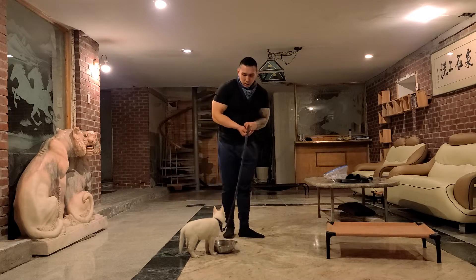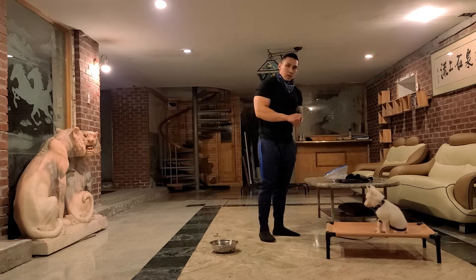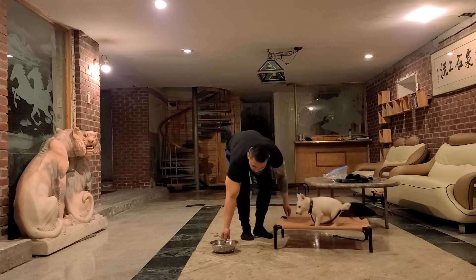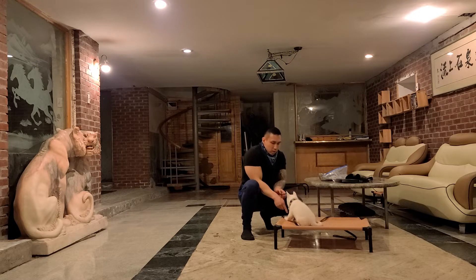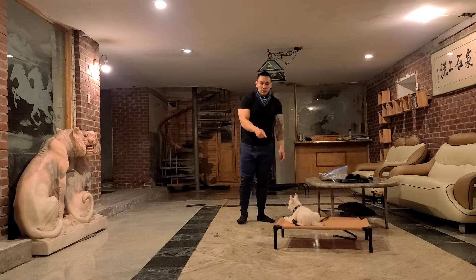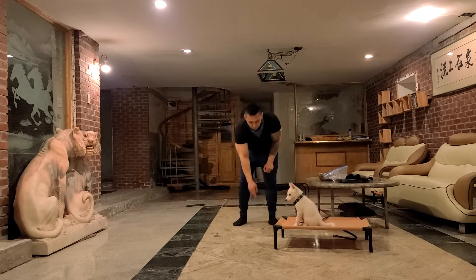Let's see if she's still hungry. Storm, please. Good girl. Storm, stand. Good. Stand. Good stand. Down. And then from duration you slowly start moving away and correct when she gets up. Down. Good. Break.